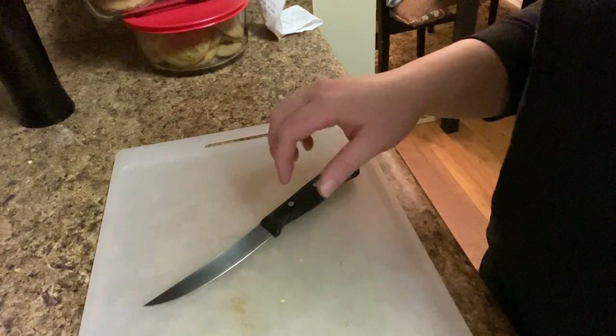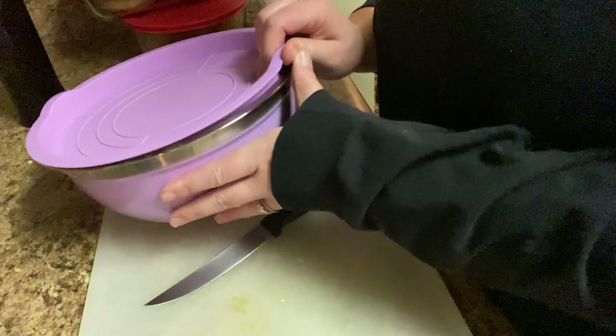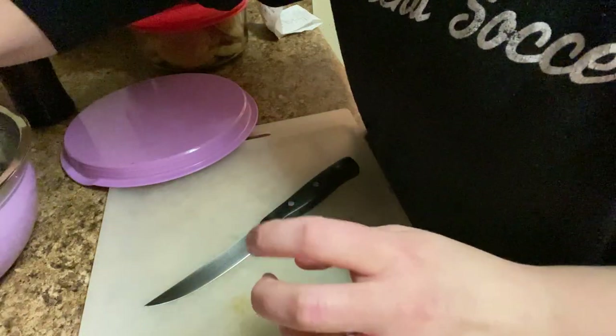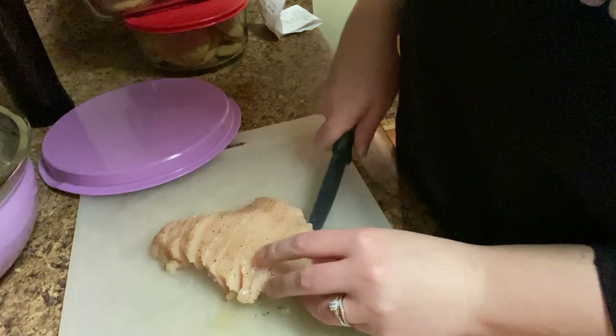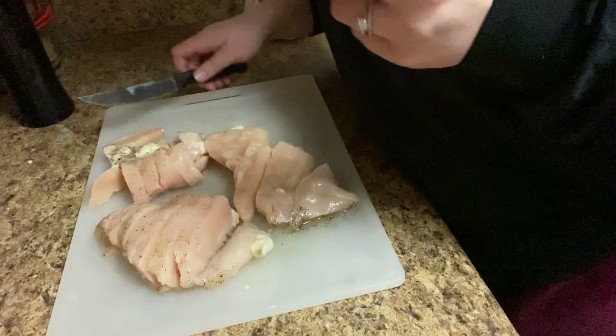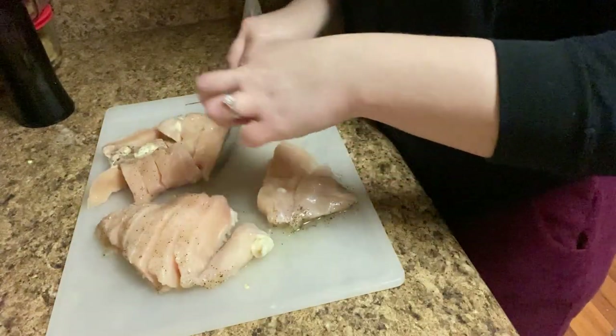I'm watching the rice over here because it's probably going to boil over — because that is my life. I'm slicing up my chicken, hoping that it's thawed all the way. But it's not. Honestly, this is probably not the best case scenario for me, but whatever. Should I slice them into smaller bits because it's not fully thawed out?